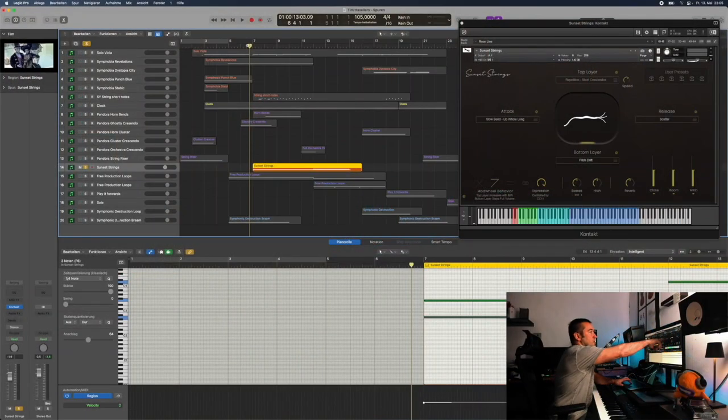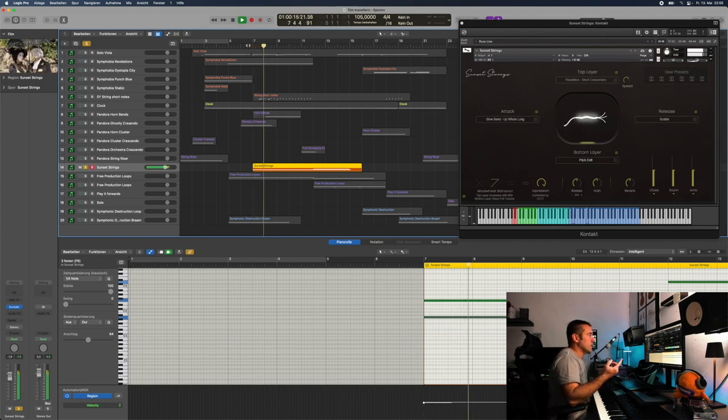So the whole thing starts, as you can see here, with an attack which is a slow bend going up a whole note. And how cool is that? You know, already that sound — how cool is that sound?